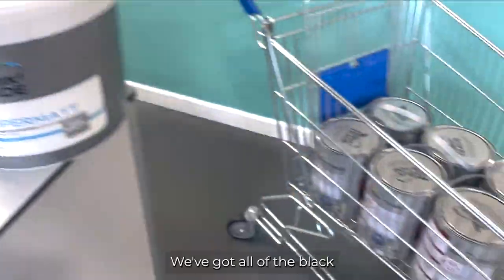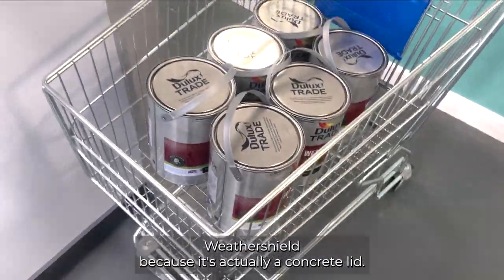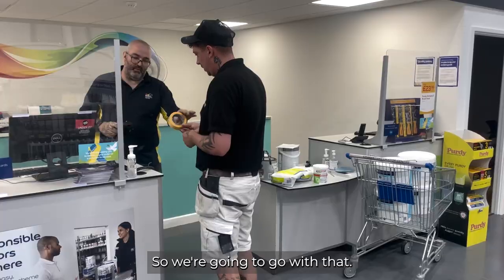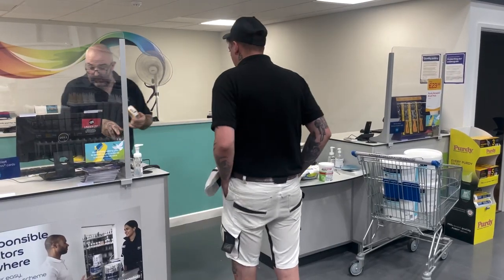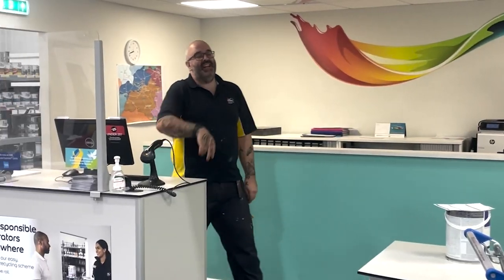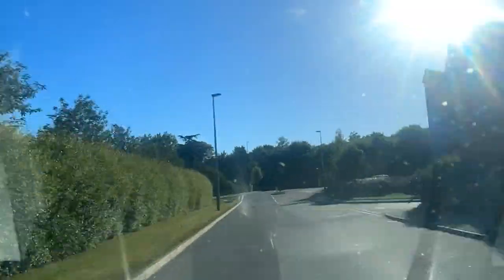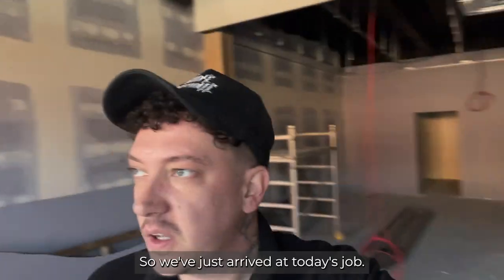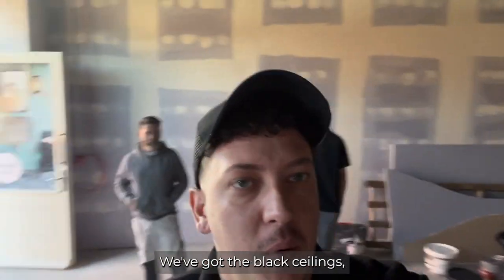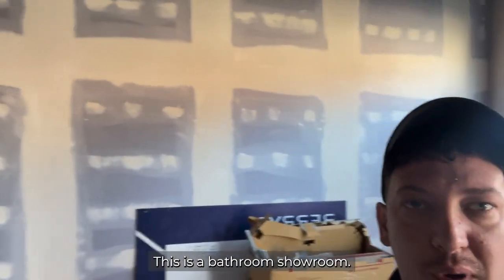We've got the supermat for the new Plastar. We've got all of the black weather shield, because it's actually a concrete lid, so we're going to go with that. We've just arrived at today's job. We've got the black ceilings and we've got all the tape joining to do. This is a bathroom showroom.